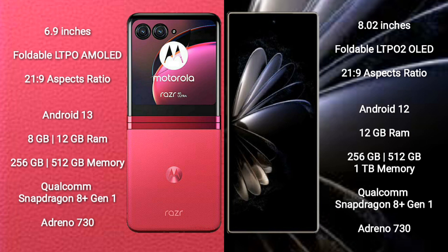Motorola RAZR 40 Ultra runs on the Android 13 operating system. Xiaomi MIX Fold 2 runs on the Android 12 operating system.